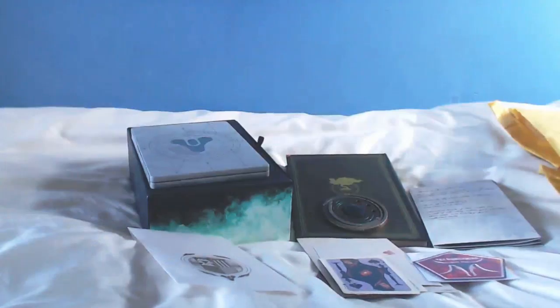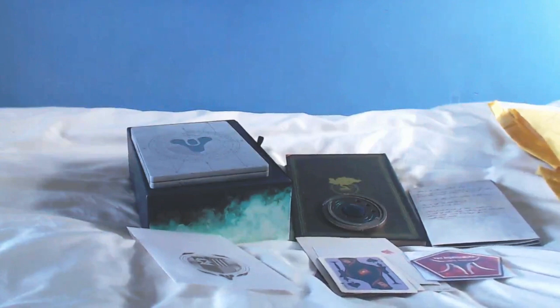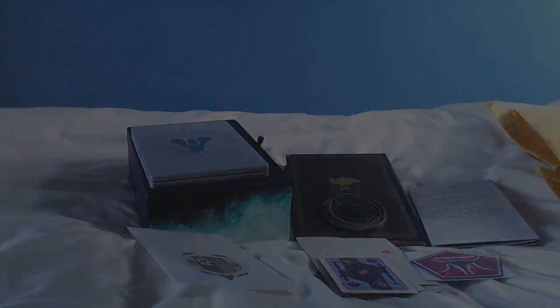So there you go — that is the Taken King Collector's Edition. Massive thanks to Henry for sending me this; he's the one who helps me out with this sort of stuff. And a massive thanks to you guys for supporting my channel. As cliché as it sounds, you are the reason why I get this kind of stuff, why I get invites to events and get to do cool things. Thank you very much for watching this video — I'll talk to you next time, Guardians.